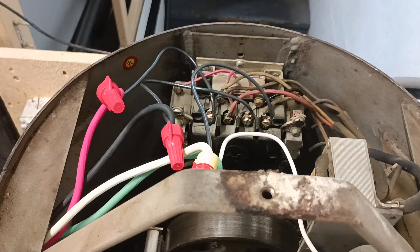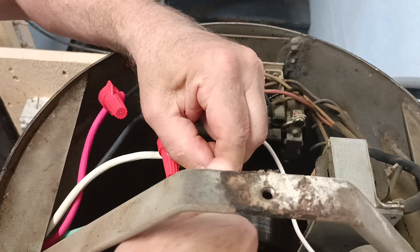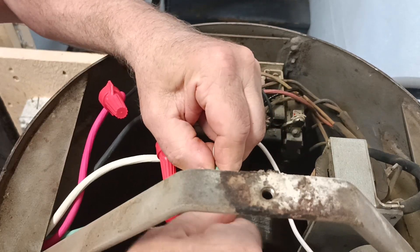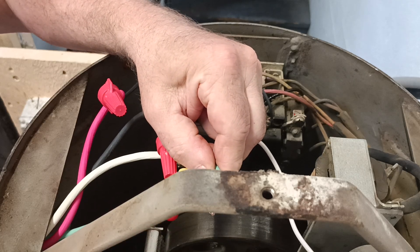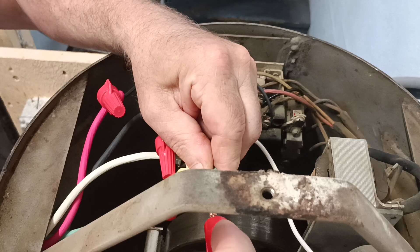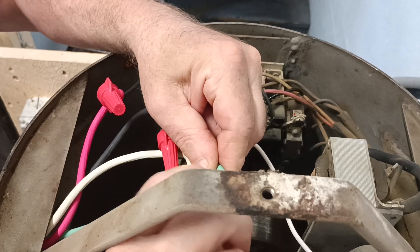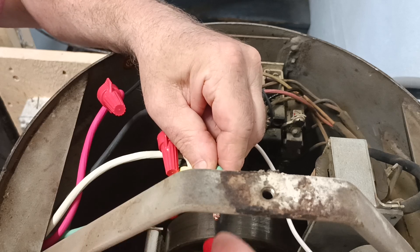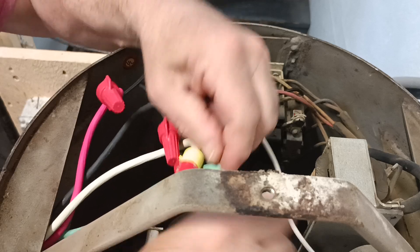And now I'll just stick a red wire nut on our ground wire here, just so we're properly sized. Okay, they're still even on the end there, so let's take our red wire nut. I'll strip that white back a little bit further.